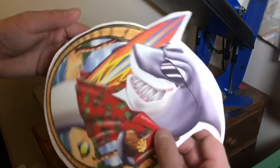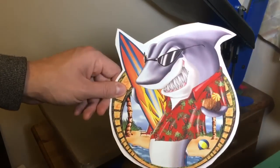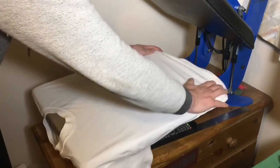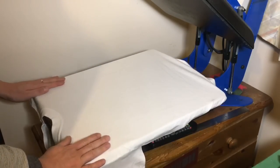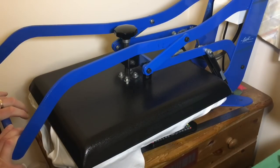The image is trimmed now and we're ready to place it on the t-shirt and find the best placement for it. It's always good to pre-press the t-shirt to get rid of all the wrinkles and moisture.